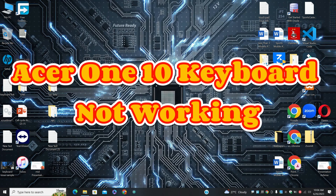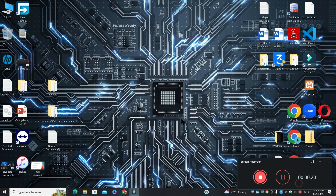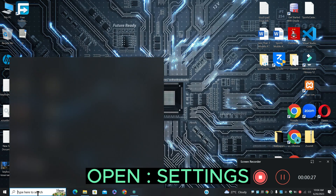Hi everyone. In today's video I will tell you about the Acer 110 keyboard not working. If you're facing the keyboard problem in Acer 110, I will tell you how to resolve it. If you are new to my channel and watching it for the first time, don't forget to subscribe. Now let's watch the video and learn it.